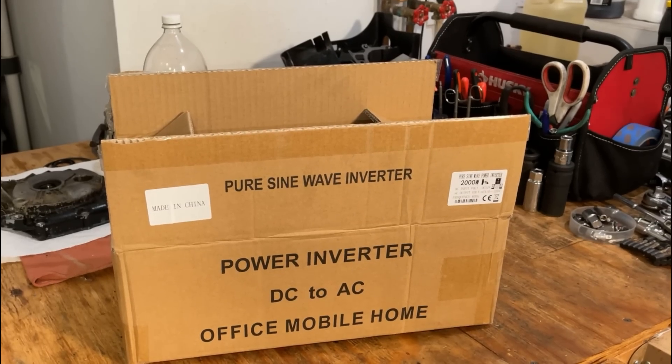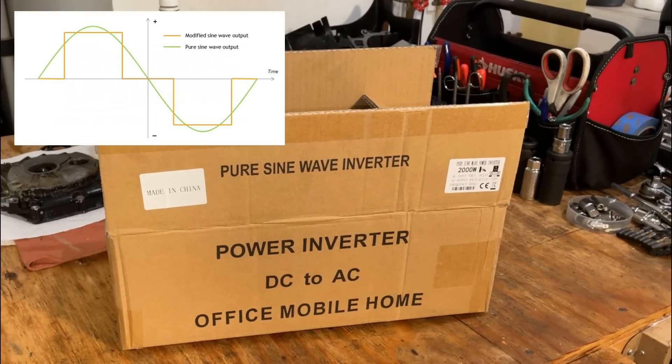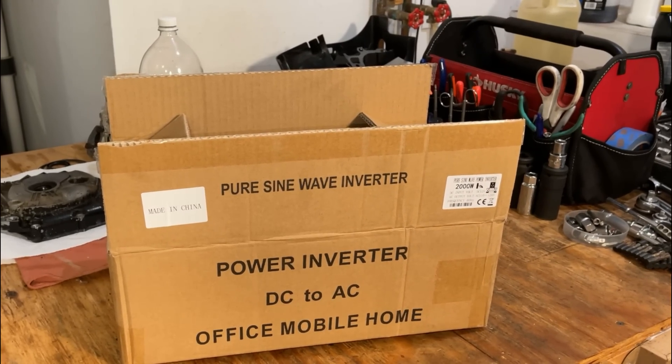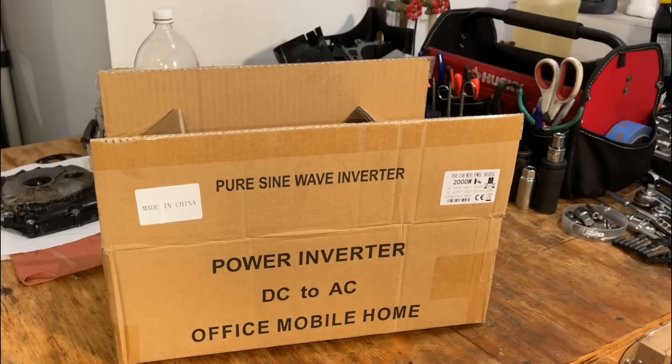It wasn't long ago that the best you could get for that price was a modified sine wave inverter. And they're not even comparable. So I'm going to get this one out of the box, we'll get it set up. I'm going to hit pause here and turn you back on in a second.